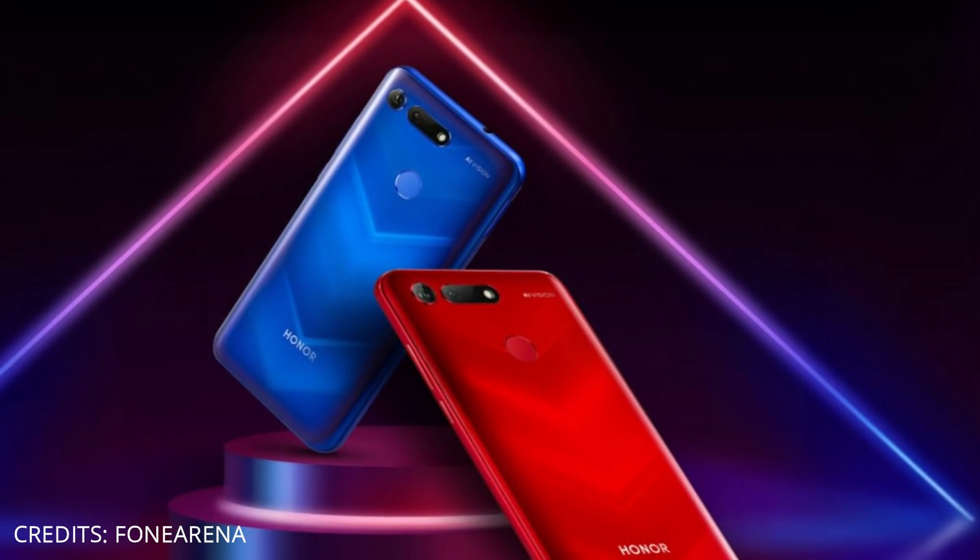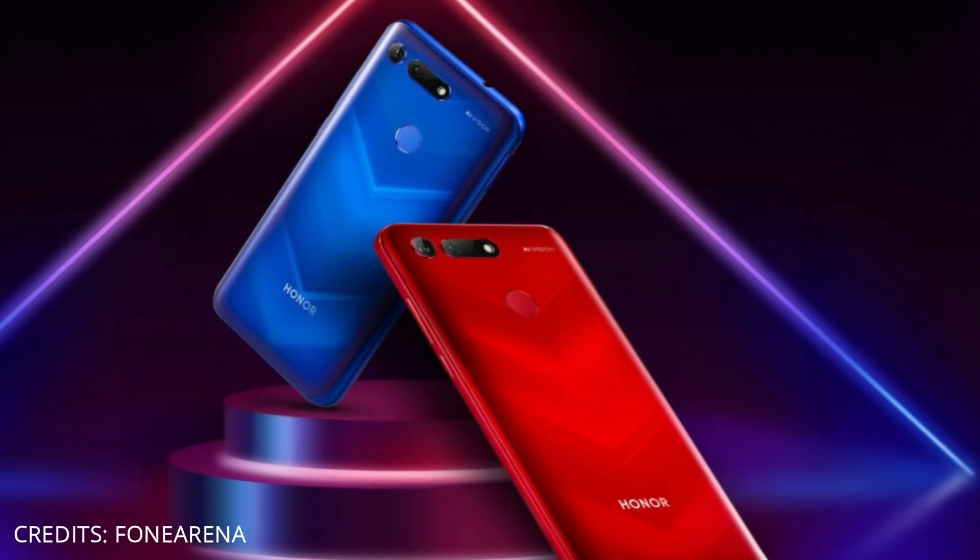The body is built with glass and metal frames. On the V20, the back features an embossed space design, finished with a Nano Laser Coating.